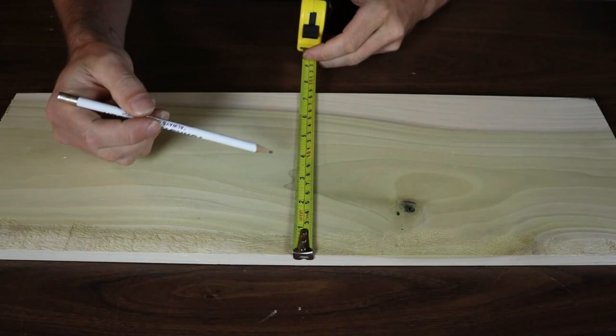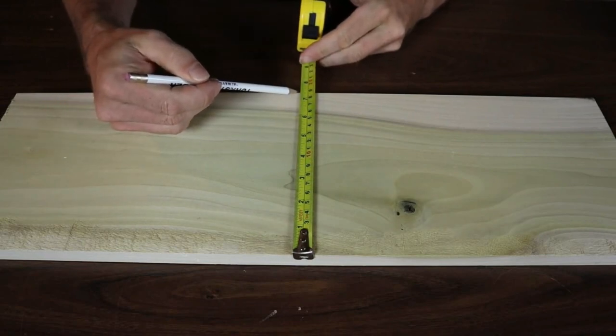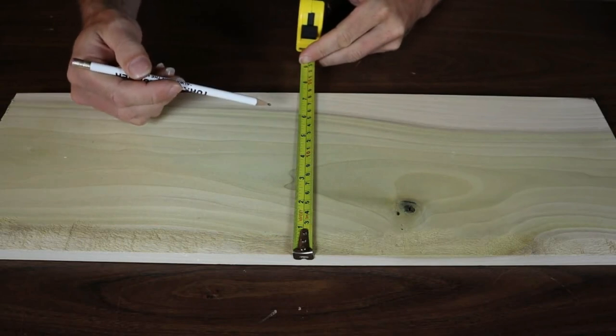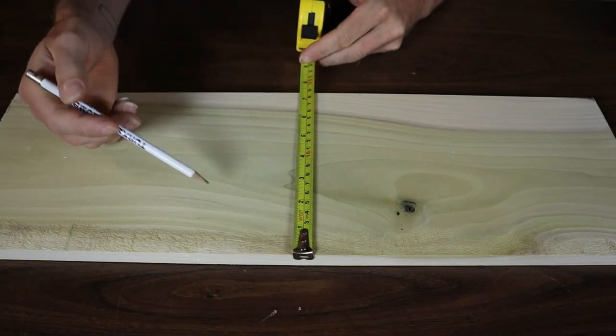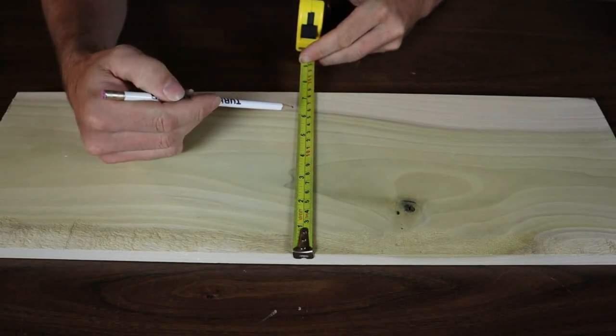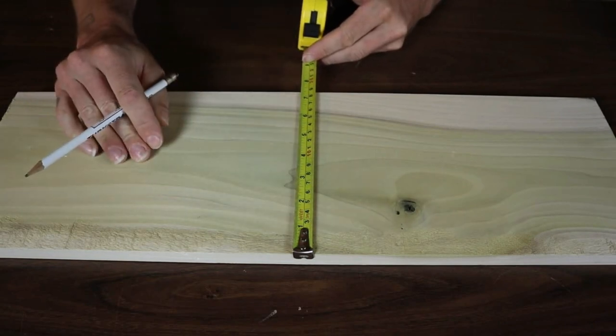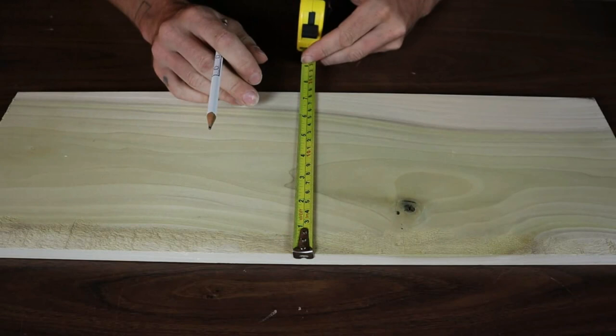So I've got a board here that appears to be about 7 and what looks like 9/32nds of an inch. Now if I want to divide this board into even parts, how am I going to go about doing that? How am I going to break down that measurement into fractions and mark that on a tape measure? It's going to be nearly impossible. And I've got an easy way to do that.